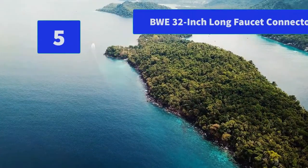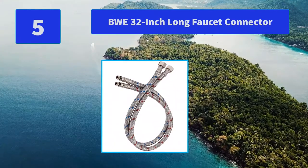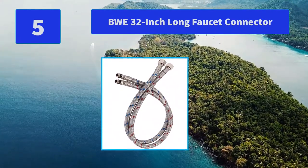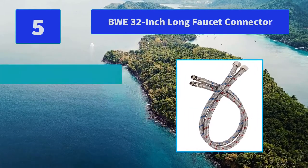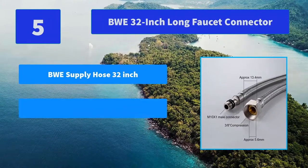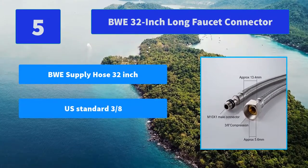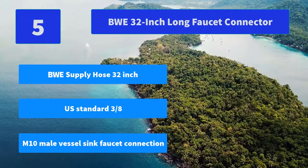Number 5: VWE 32-Inch Long Faucet Connector. No matter how you look at it, the VWE Bathroom Sink Faucet is your best bet to impress yourself, your family, and any guests in your house. Main Features: VWE supply hose 32-inch, U.S. standard 3/8-inch, M10 male vessel sink faucet connection.